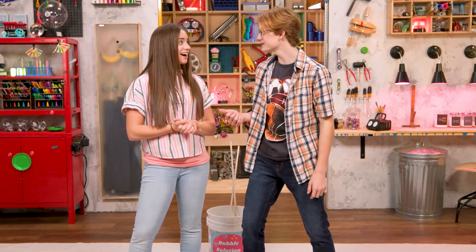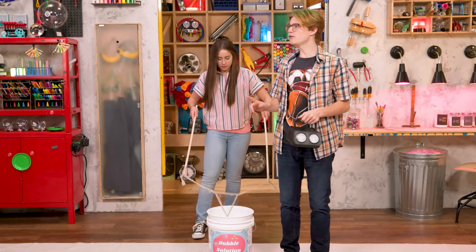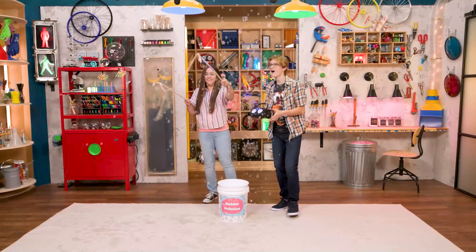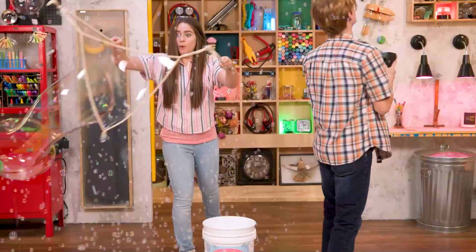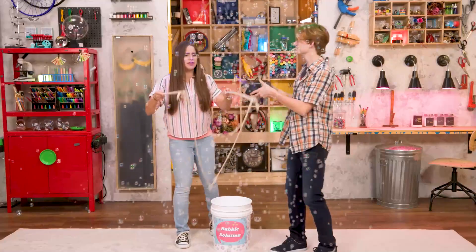Ready to celebrate some more? Definitely. Instead of one giant bubble, how about a gazillion tiny bubbles? How about both? Whoa! Try it again, try it again! Whoa! Thanks for joining us in the Story Lab! See you next time! There's so many of them! Whoa!